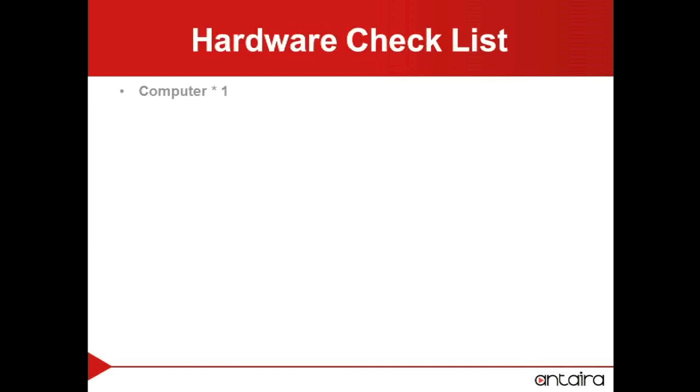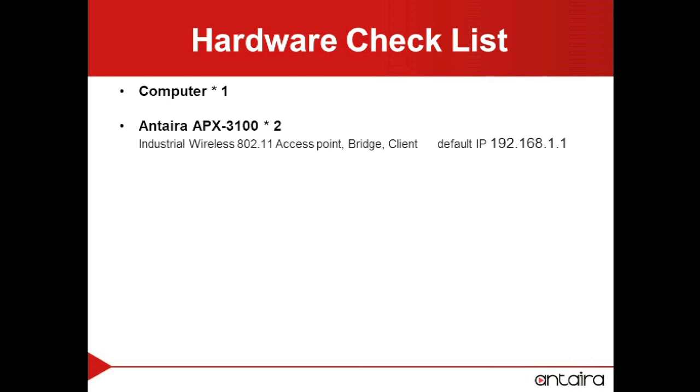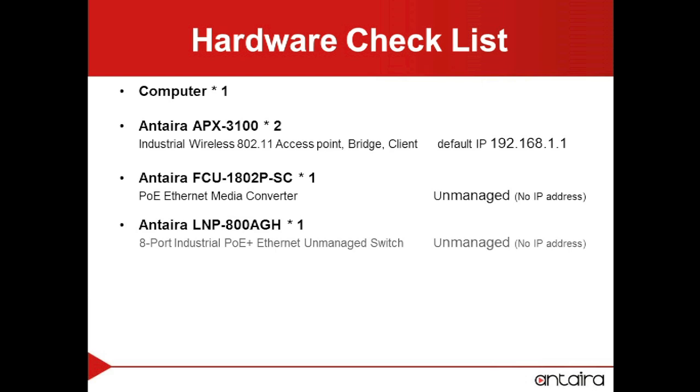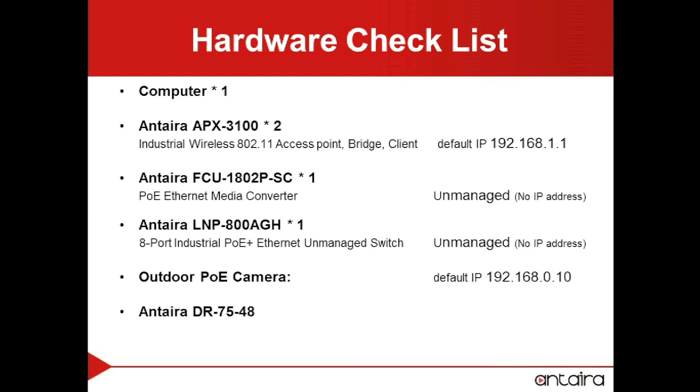The hardware needed will be a computer, two Anterra APX3100s that can be access points, bridges, or clients, an Anterra FCU1802P-SC Power over Ethernet media converter, an Anterra LMP800AGH PoE switch, outdoor PoE cameras, and a power supply.